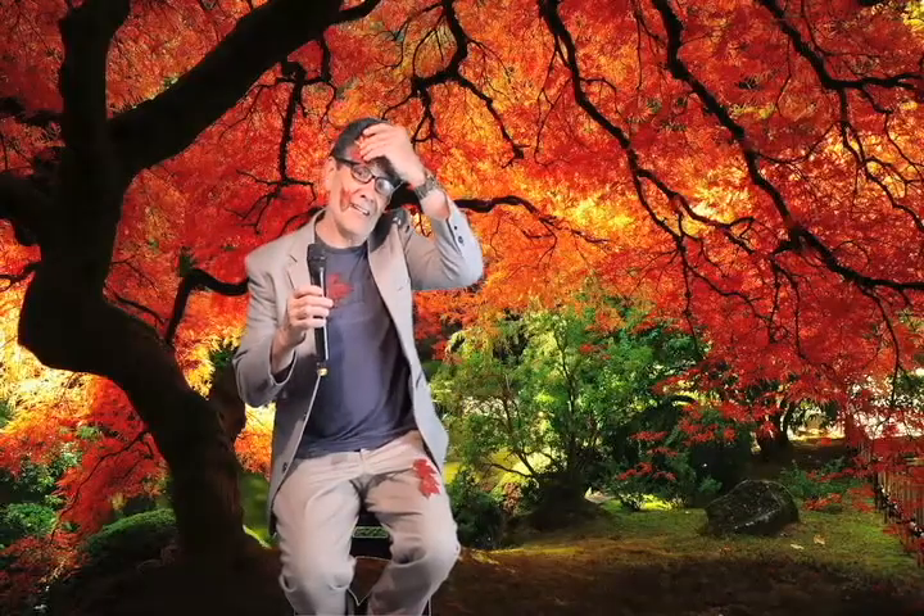Well, hello there. Welcome back to the art room. I'm really glad you could make it today. In case you haven't guessed, today's project is all about leaves. We're going to be using some autumn leaves to make some wonderful paintings and some rubbings on black paper. So join us in the art room. This is going to be a great fall episode.